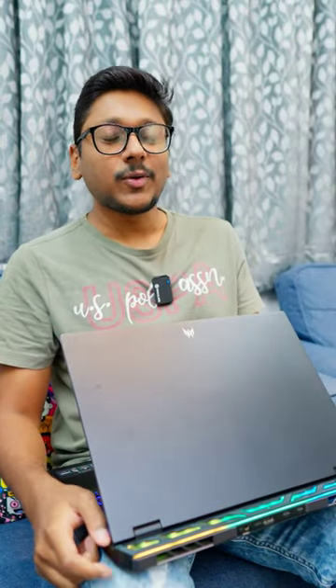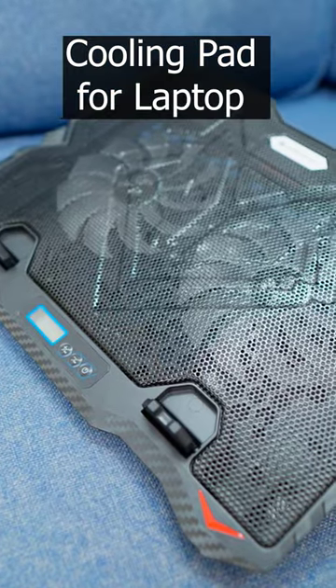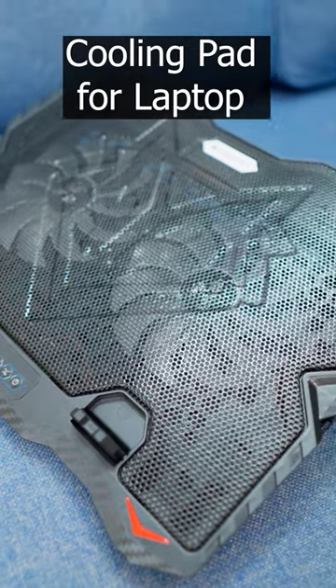So, I actually have a very interesting gadget for you. I found it on Amazon and it's very affordable as well — hardly costs around 600-700 rupees but can definitely bring a lot of difference. This is a cooling pad for your laptop.